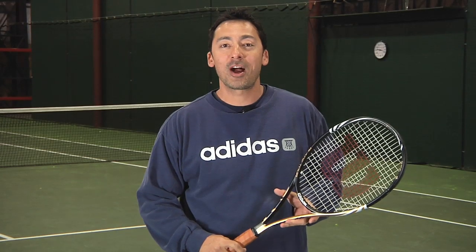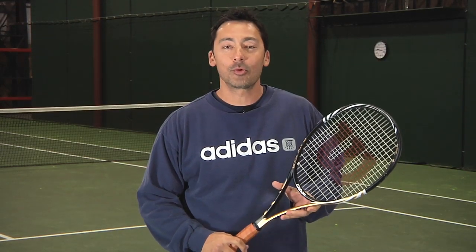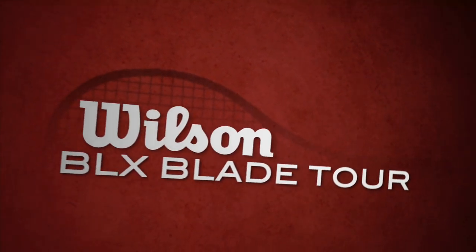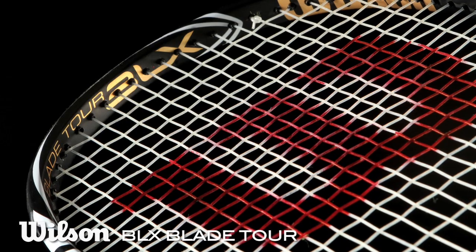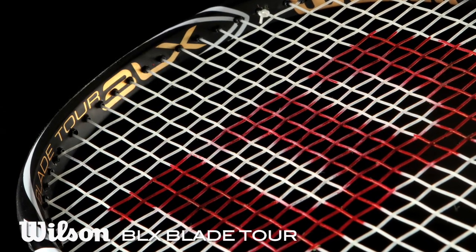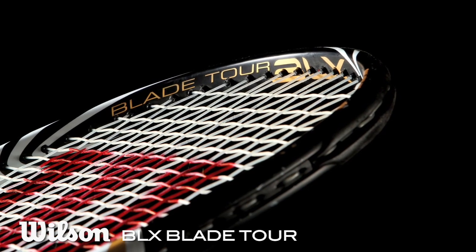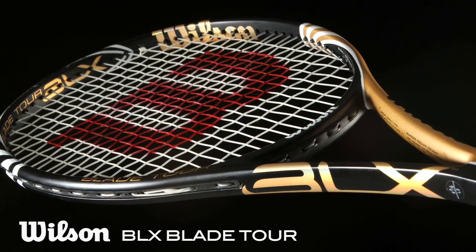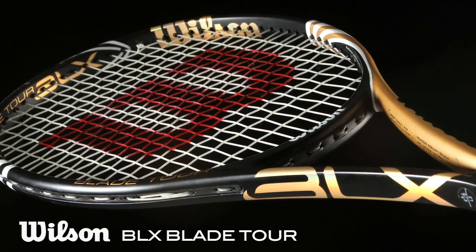Hi, I'm Spencer with the Tennis Warehouse Racket Review. This is the Wilson BLX Blade Tour. Using Wilson's new BLX technology for better vibration resistance, the latest Blade Tour features a standard 27 inch length, a 93 square inch head size, and a 12.1 ounce strung weight. Let's check in with our play testers to see what they thought.